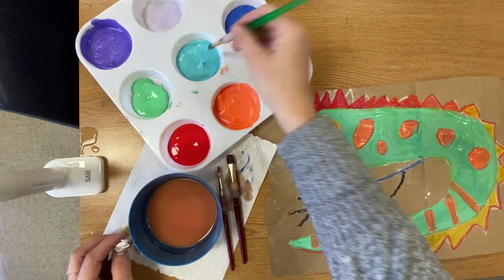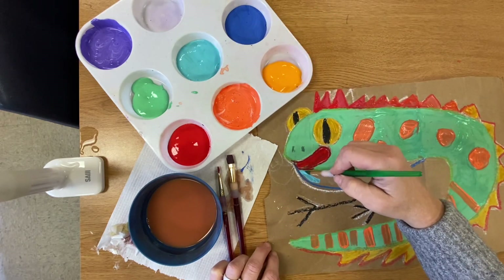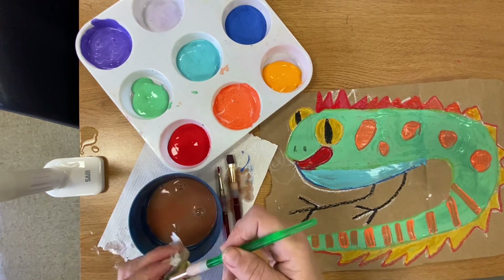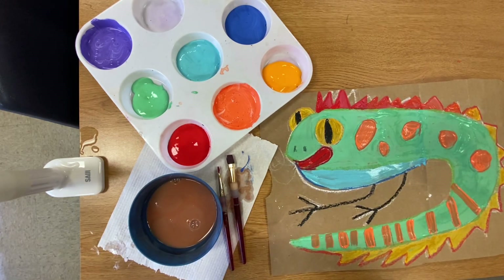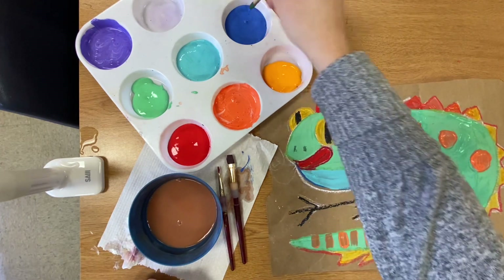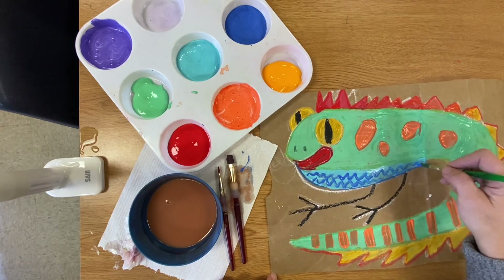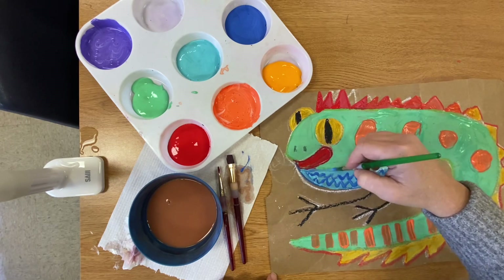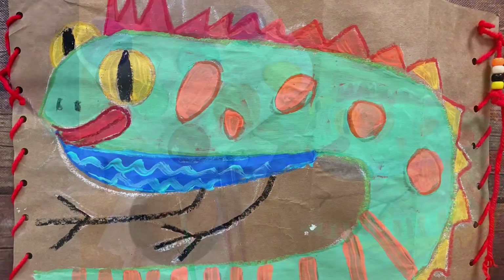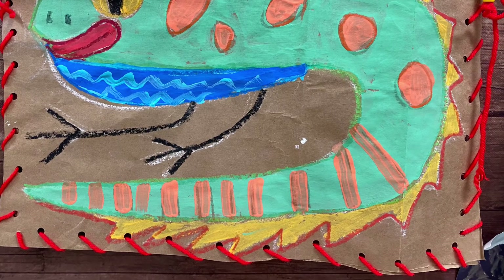And I'm on my final colors. Rinse, dry, and new color. And I'm finished! I can't wait to see your tempera paintings — remember, go big!